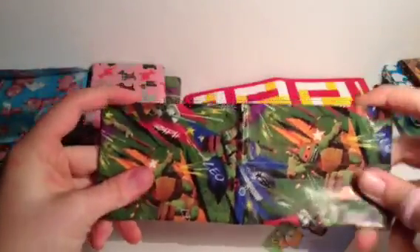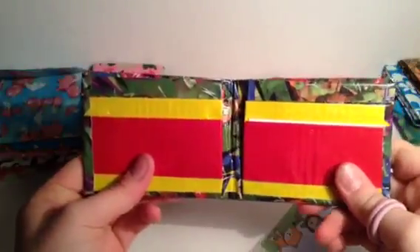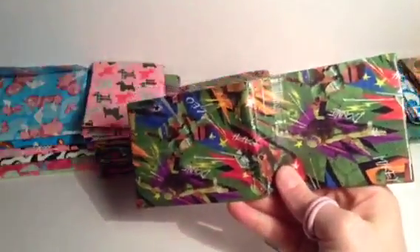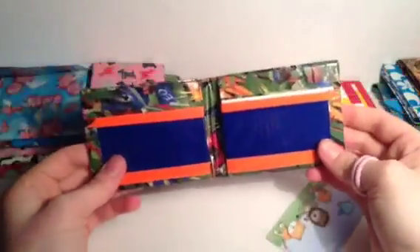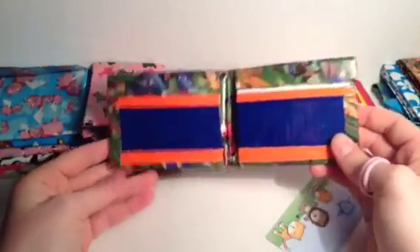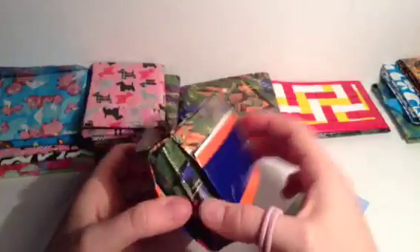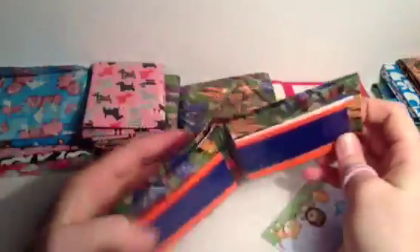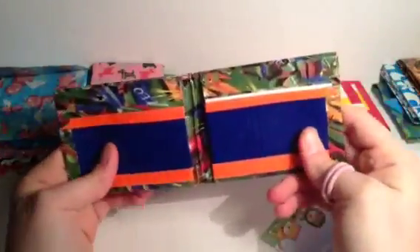Another new turtle! I'll keep rolling with these. This color combo is for Raphael - four slip card pockets. This one is for Mikey - I think it's Mikey. Don't get mad at me if I'm getting it wrong, I'm not a ninja turtle expert. I did dark blue for Mikey, which I know doesn't quite match.